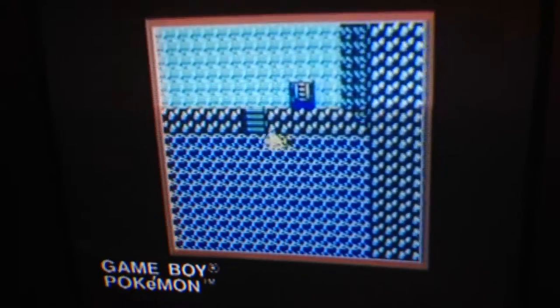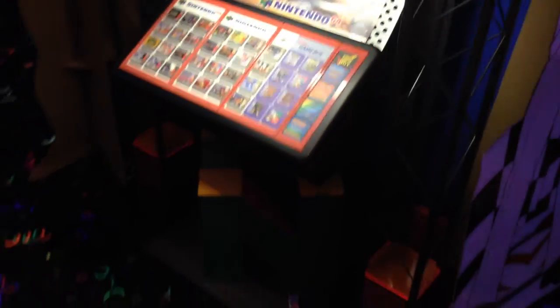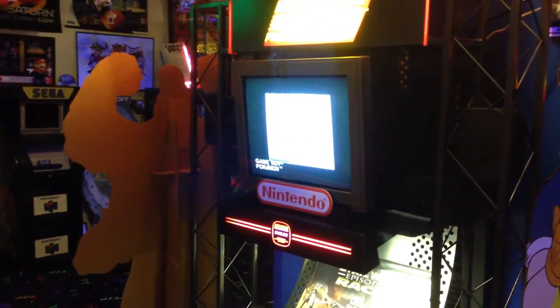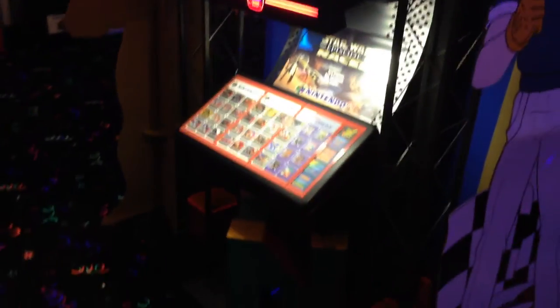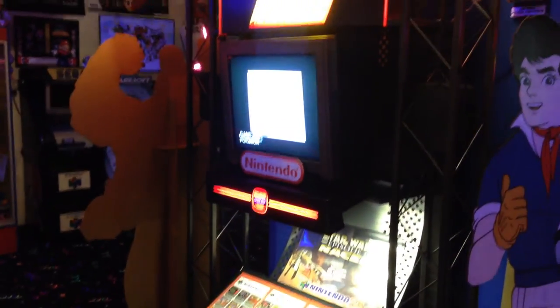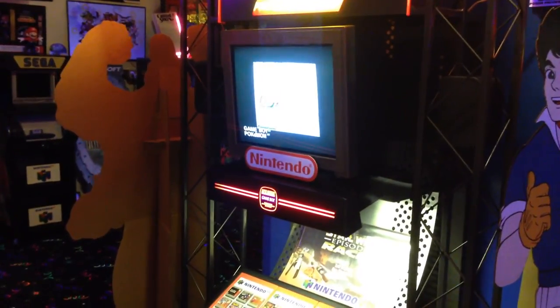So that's the Nintendo Power Preview Station. Hope you enjoyed seeing it. Please, if you like my videos, click the thumbs up and share this video with your friends. This is Sonic1992, and I thank you for visiting my museum. I will have more updated details and reviews of other items in the game room soon. That's all — thank you for watching.